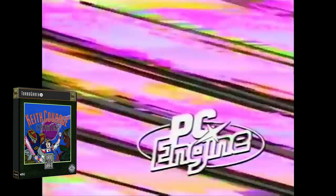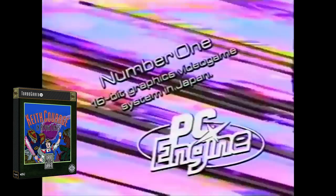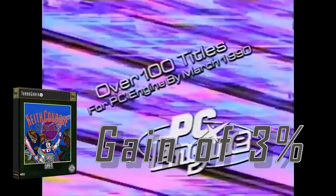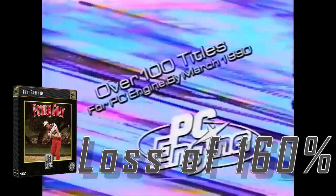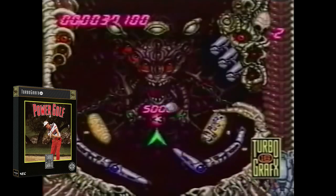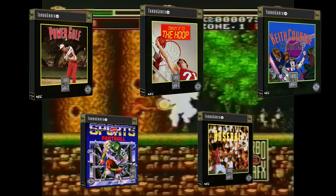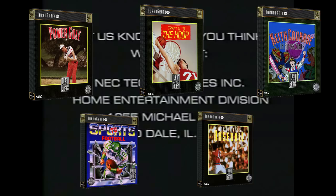The only lower-priced game of note is Keith Courage, which was a pack-in title. While that game did increase in value by 3%, Power Golf lost 160% of its value in that same time frame. You're unlikely to see any of these games crack $20, so you could probably focus on the more expensive games and then work your way down.